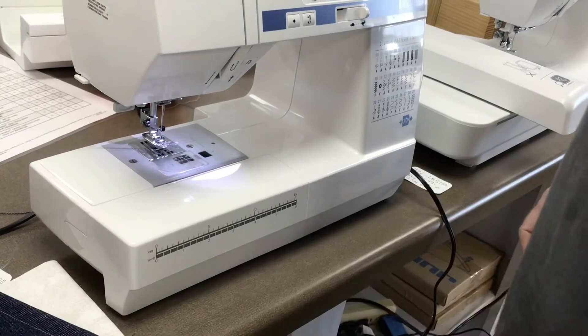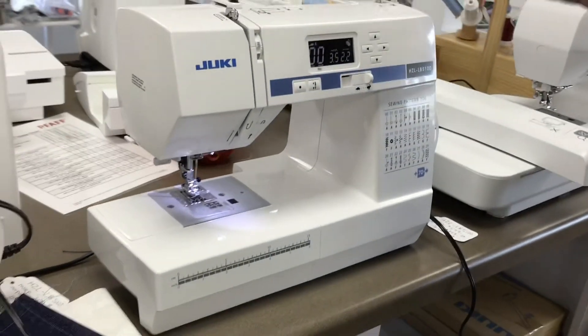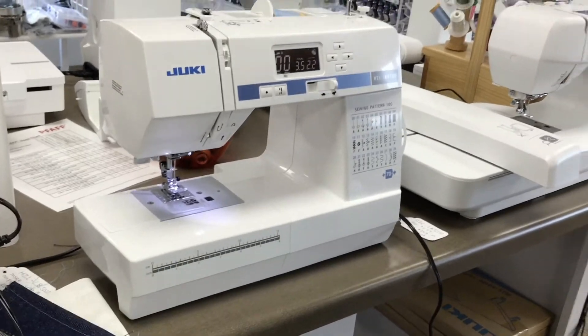Now, this is a great machine. The retail price on this machine is $599. Our price is so low, you've got to give us a call. You've got to come in and check this machine out, because we're a lot lower than $599 — but we're not going to tell you online. Remember to share and like this video. Thanks for coming, see you soon.